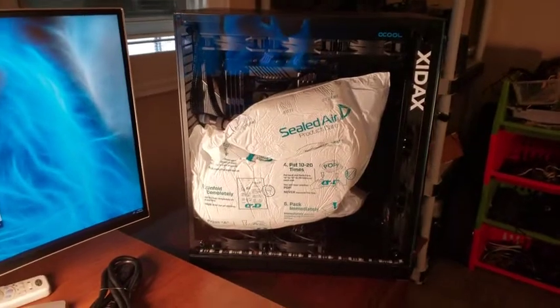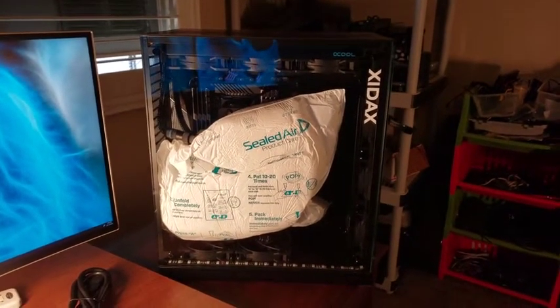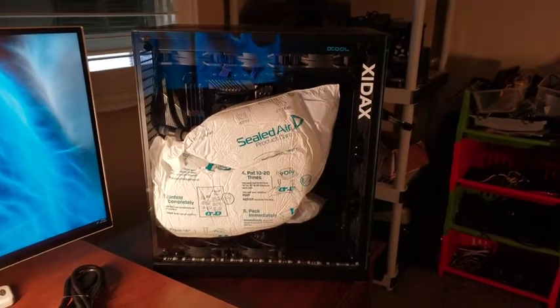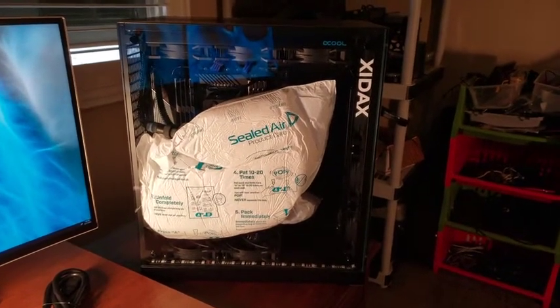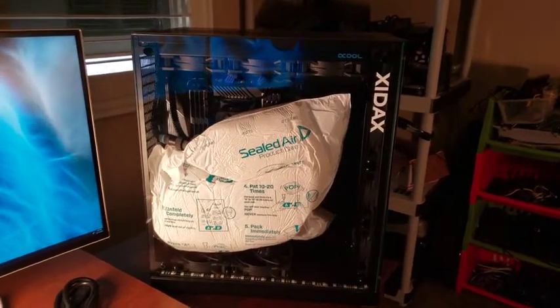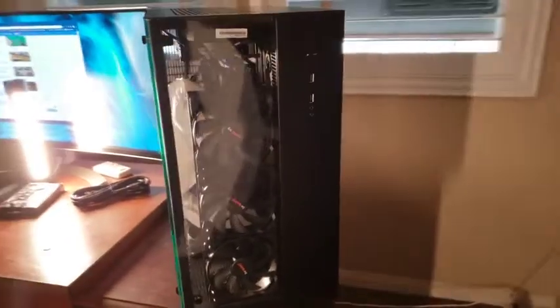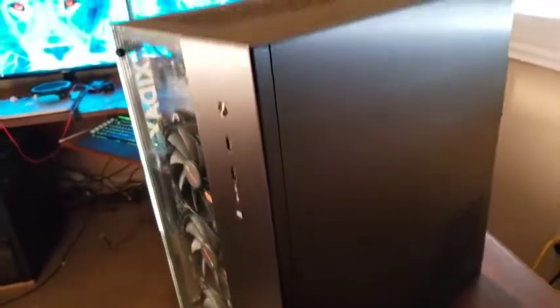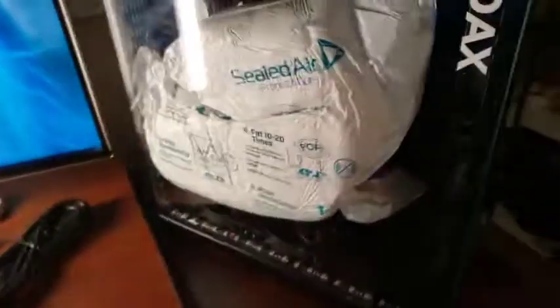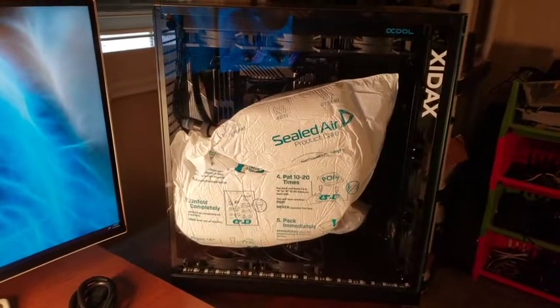So here we are with the Zydex Leviathan. It's a brand new computer, and I've got to take that stuff out. This is what the front looks like, and the back — pretty cool stuff. I'm going to take some things out, and then put some things in, and we'll be right back.